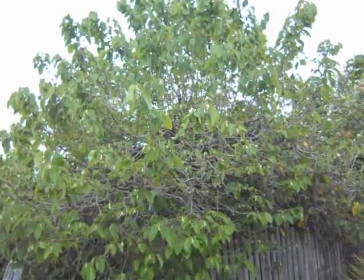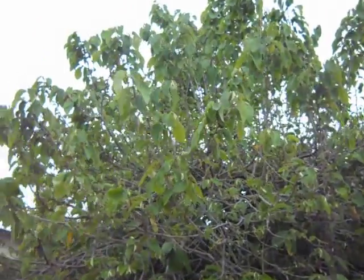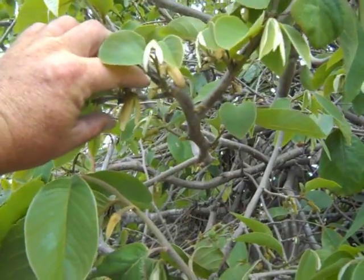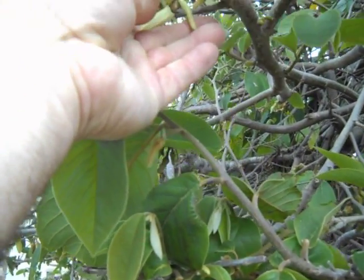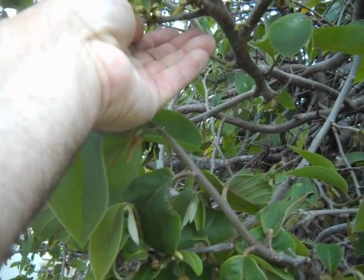There's a cherimoya tree in a front yard that looks like a backyard — a huge edible garden. It's in bloom, and there's an important thing to understand about cherimoya: it often requires a lot of hand pollination. I'm definitely not an expert on cherimoya.